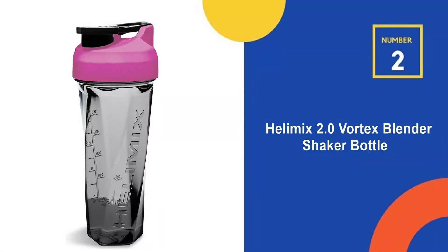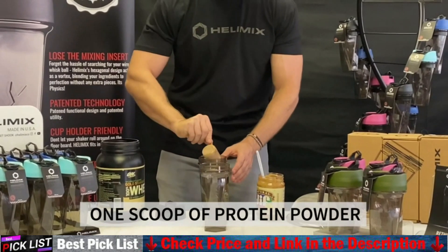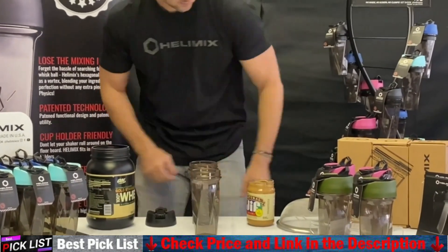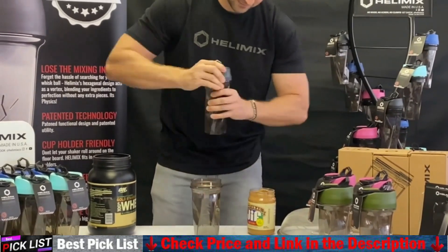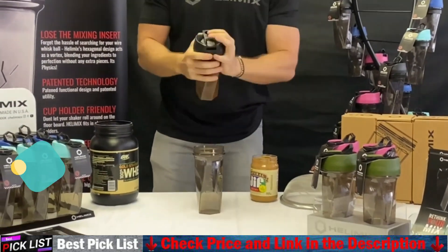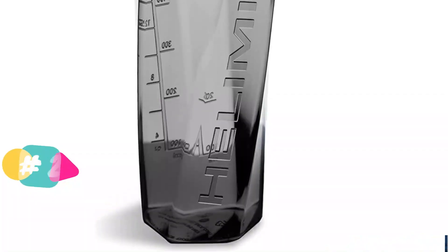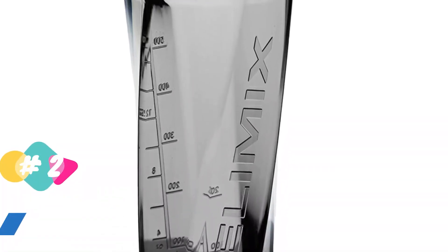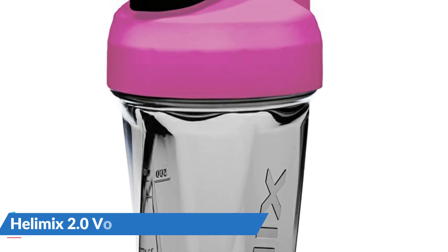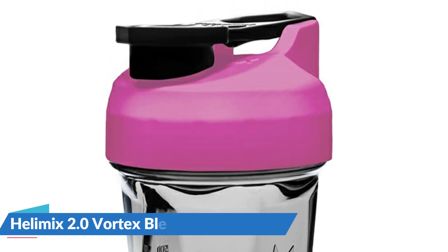Our second best shaker bottle is the Helamix 2.0 Vortex Blender Shaker Bottle. Helamix uses utility patented technology to mix your shakes without the need for annoying agitators bouncing around inside. As with any shaker, add liquid and then supplements to prevent anything from sticking to the bottom while mixing. Helamix is made with Triton plastic, which makes the cup odor resistant, and it's 100% BPA and BPS-free plastic to ensure supplements stay clean.